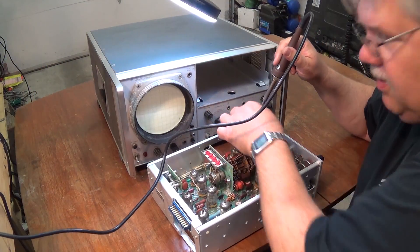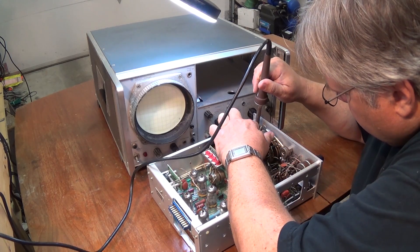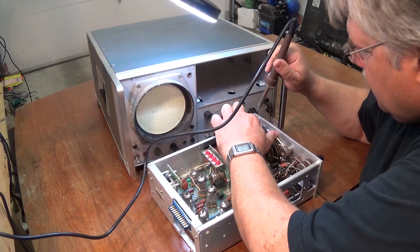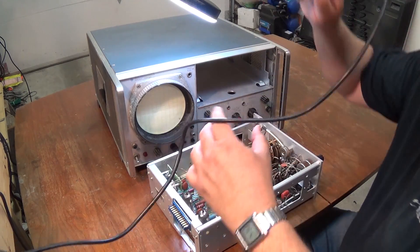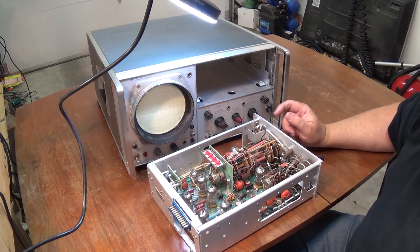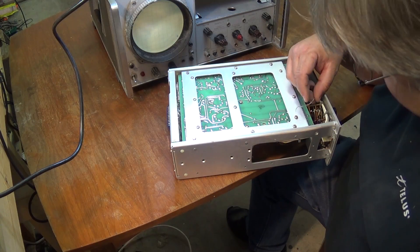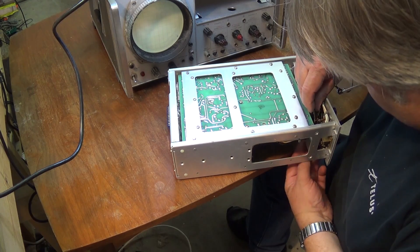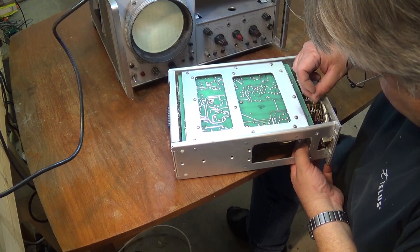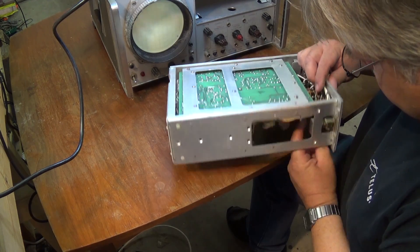The first thing I'm going to do is go in and unsolder the existing wire on the external input, get that out of the way, and then route the other wire from the bottom up to the top so I can connect it to the connector. This is straightforward because these units use point-to-point wiring, so it's just a matter of relocating that wire.